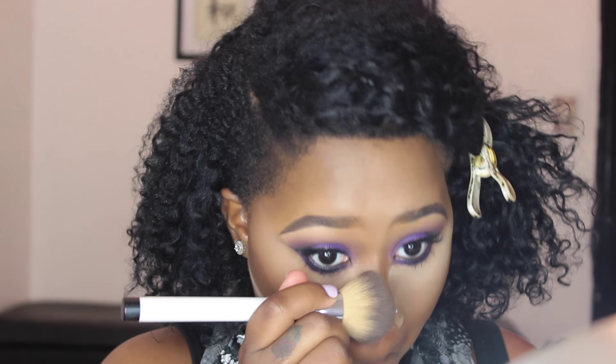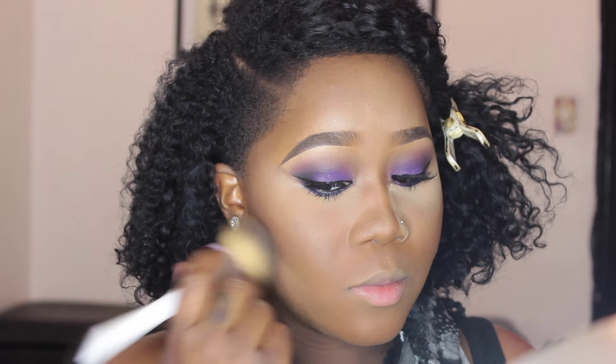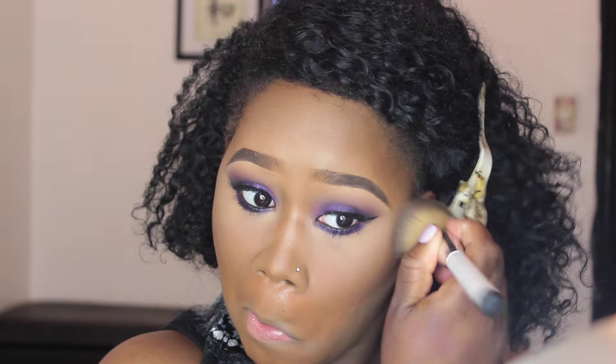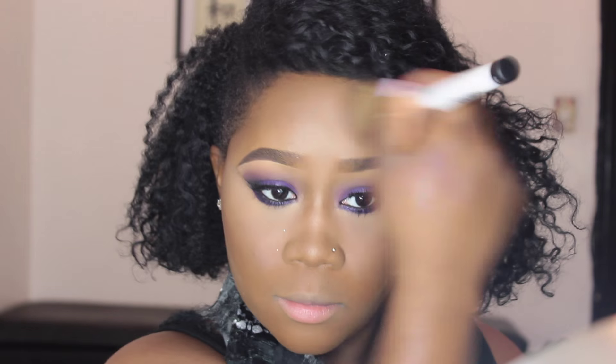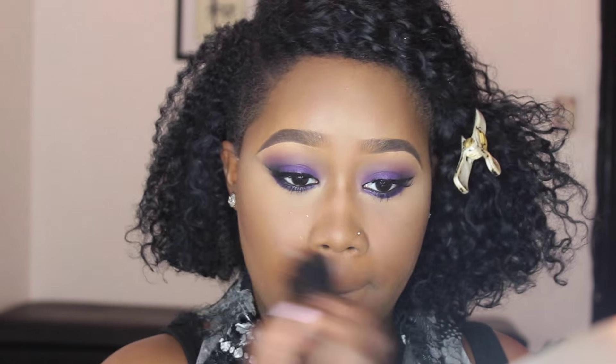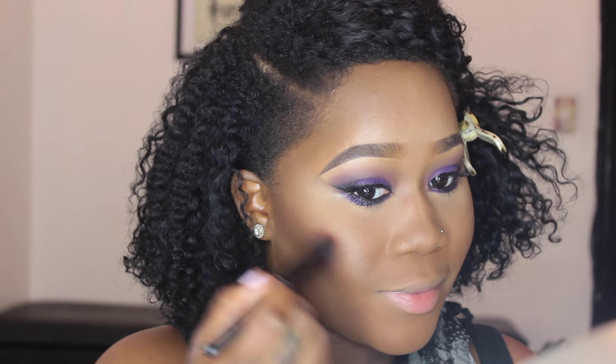Purple is a universal color — literally anyone can pull it off. I chose purple because I have really dark brown eyes and I wanted them to stand out. After that I applied my foundation, highlight, and contour, then set my face with Air Spun translucent powder and let it bake for about 10 minutes. Now I'm dusting off the excess powder.